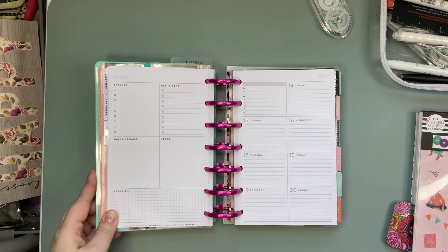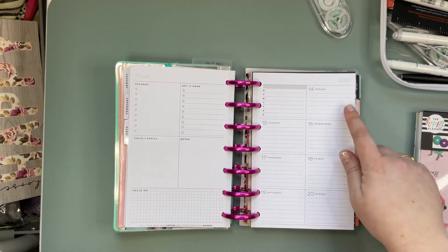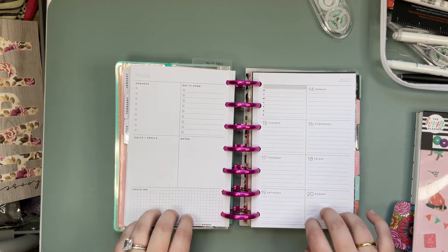Welcome back planner friends. I'm Jenny from Jenny's Got a Plan and today we are planning March 14th through the 20th in my mini happy planner.